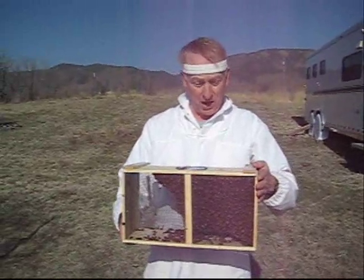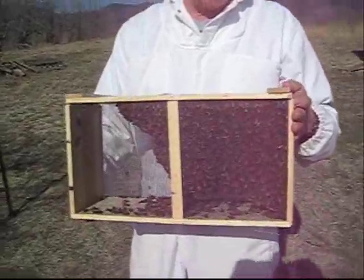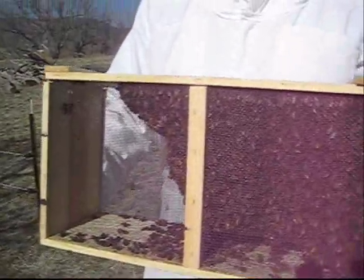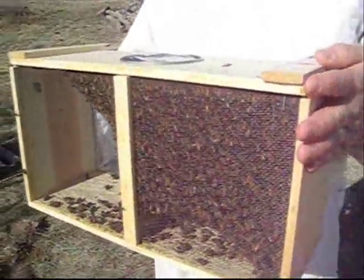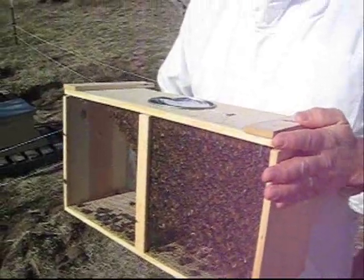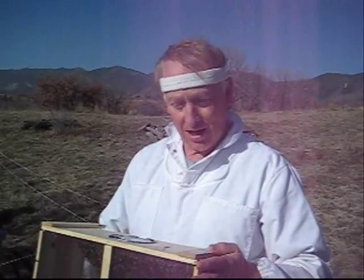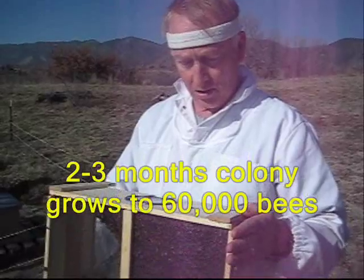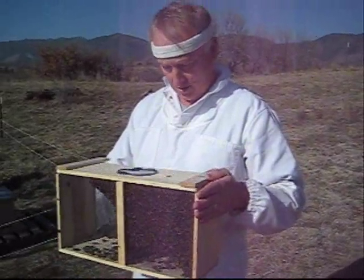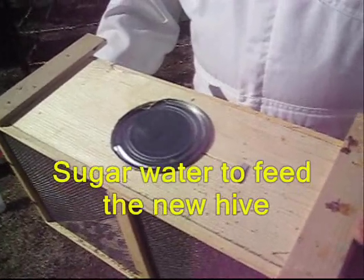What we're doing today is starting a brand new beehive. This is a three pound package of bees from California and it's got about 9,000 bees in there with one queen. We'll put the queen in first and put the bees around her so they do what they need to do. In a couple months there'll be 60,000 bees inside the hive — this small colony will grow to about 60,000 bees by July or August.